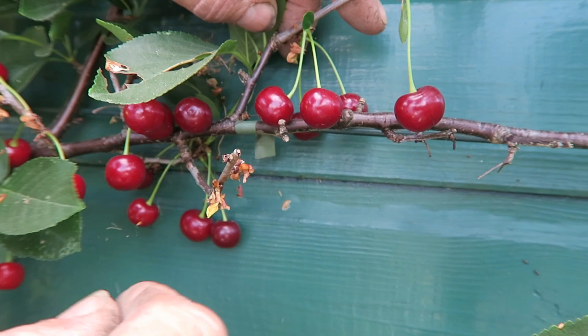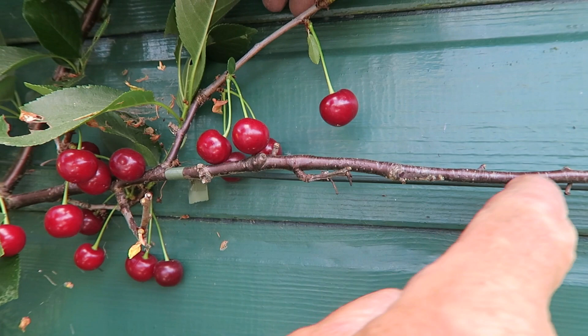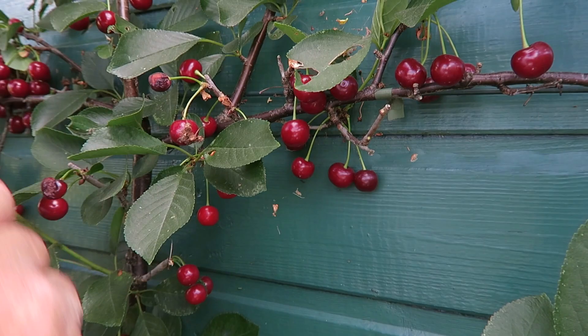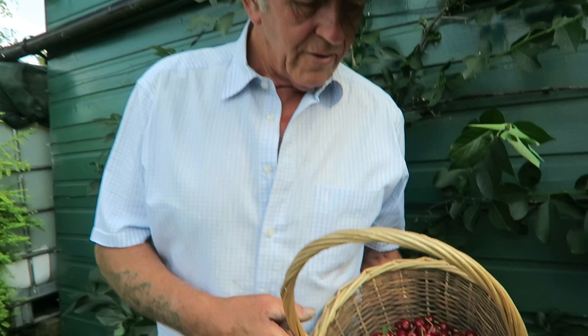When you're picking cherries, you can either use scissors or be very careful — what you don't want to do is grab them and rip them, because you'll rip this little shoot off and that will be next year's cherries you're losing. You'll finish up with just a bare stem. I'd recommend getting a pair of scissors to take them off. Beautiful crop, lovely shiny berries — I'm well pleased.